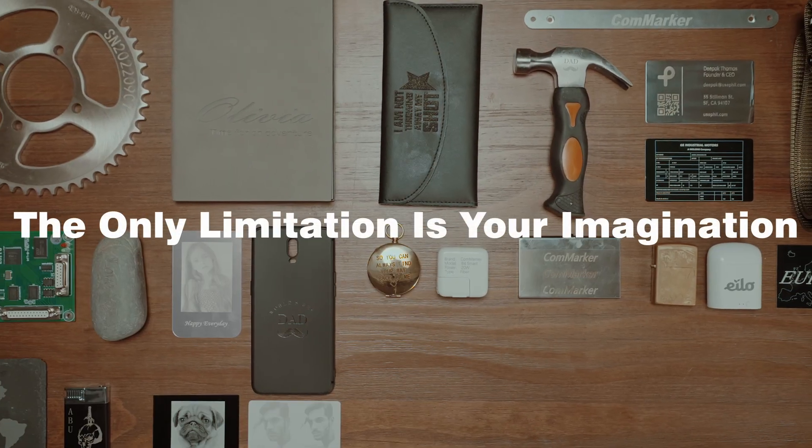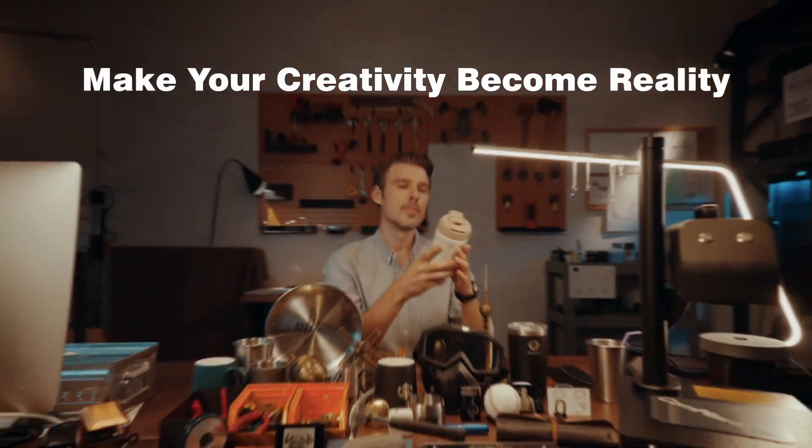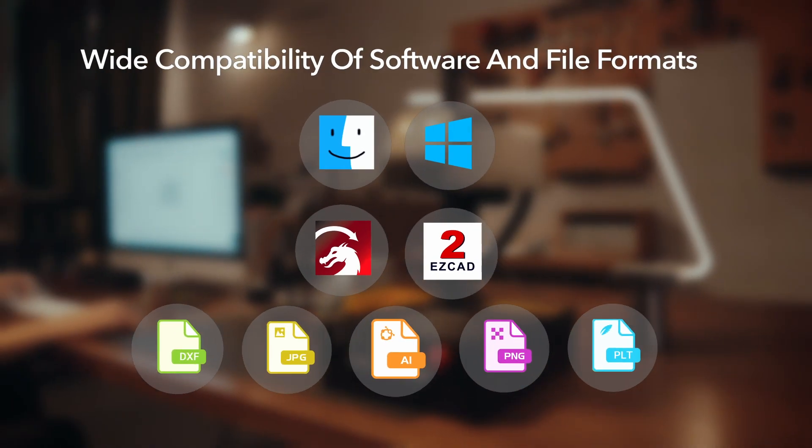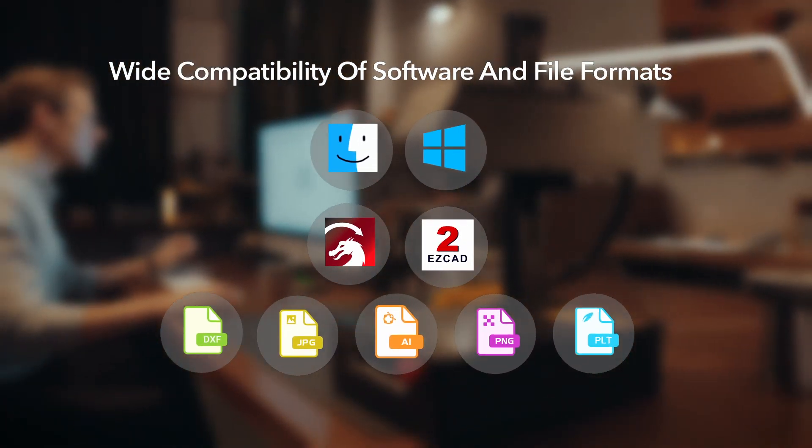The only limitation is your imagination. CommMarker — make your creativity become reality. It works with a wide range of file formats and software, including EasyCAD and LightBurn.